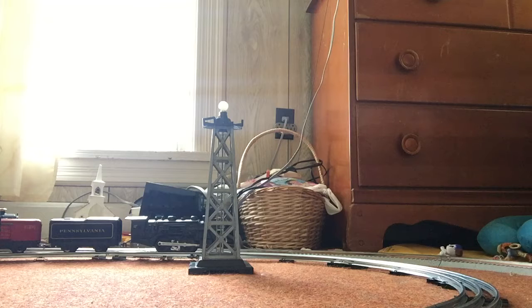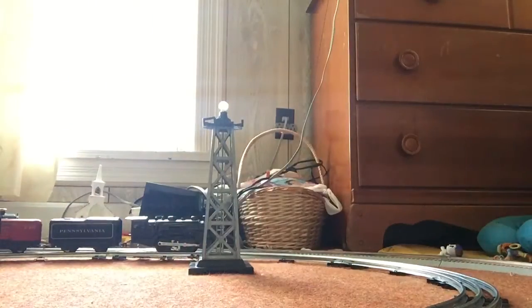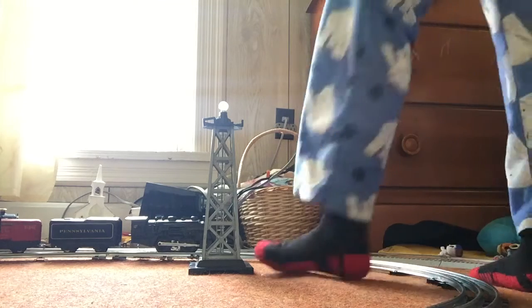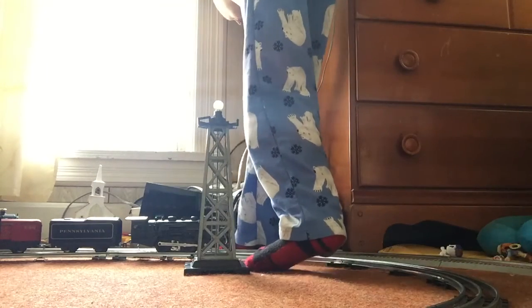I built this layout setup inside of my other setup. By the way, we actually replaced the plug on this transformer because the original plug wasn't really good — it was torn up. Anyway, let's give it a shot.